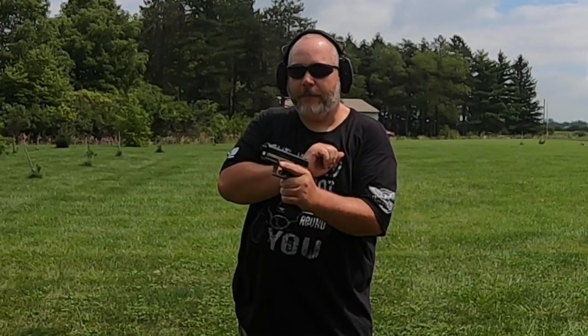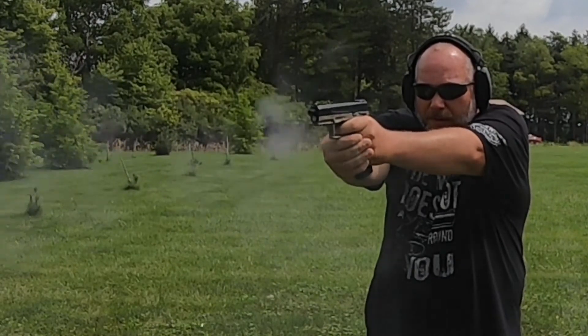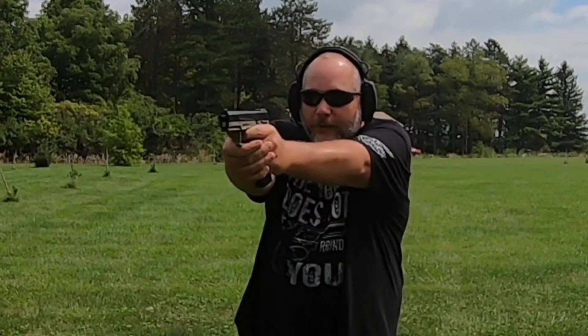All right, first magazine here is Federal Auto Match. What do you guys say we just rip through the mag and see what it does? Perfectly fine with that magazine. Let's put another one in and do some transitions.